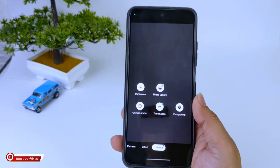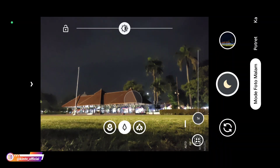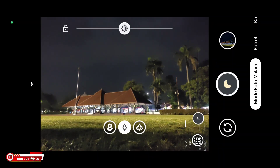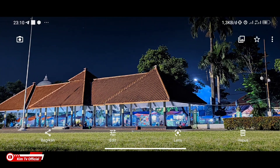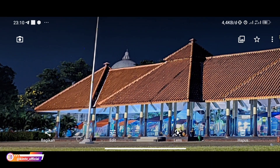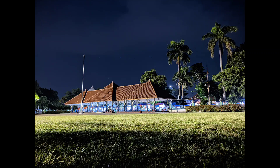Langsung kita tes di luar. Untuk yang pertama, saya akan mencoba mode malamnya terlebih dahulu. Ini posisi AWB on teman-teman, astrofotography off. Jadi ini mode malam biasa. Sudah selesai, coba kita lihat hasilnya. Hasilnya mantap, untuk warnanya juga pas, tidak oversaturasi. Hasilnya mantap banget, mode malam biasa tanpa mode astrofotography.